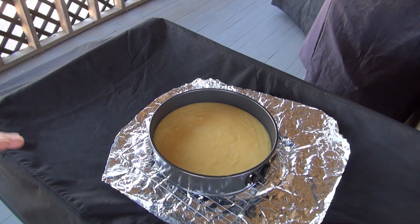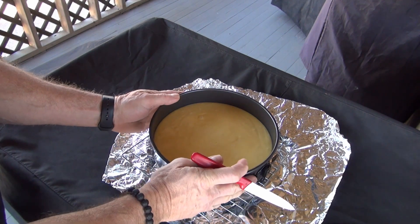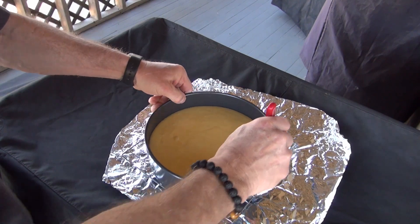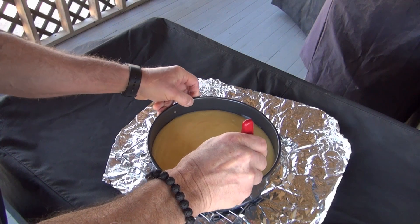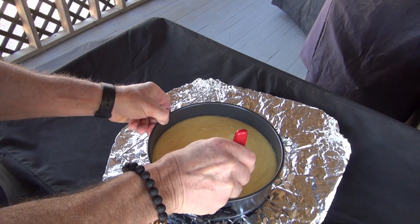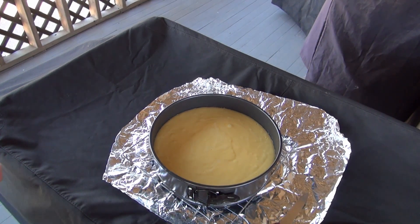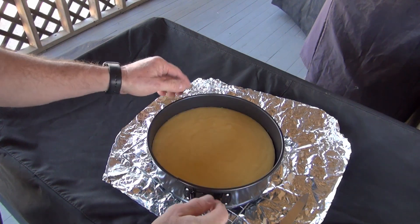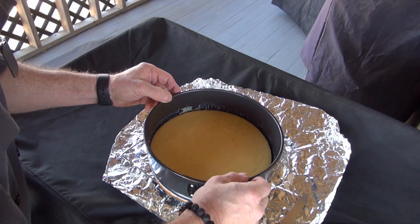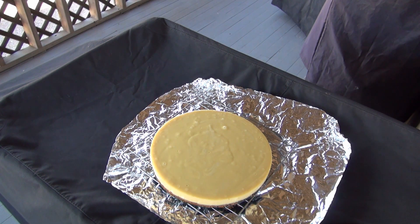I've got the pie sitting outside cooling because there's a little breeze out here and it'll cool off quicker. It's been out here about 15 minutes and while it's still warm but not extremely hot, I want to run this paring knife just around the edge of it. Don't worry about getting down into the crust — just go around the edge of the pie. Let's go ahead and take this outer ring off while we're at it. It came off really good — it sure does look beautiful.